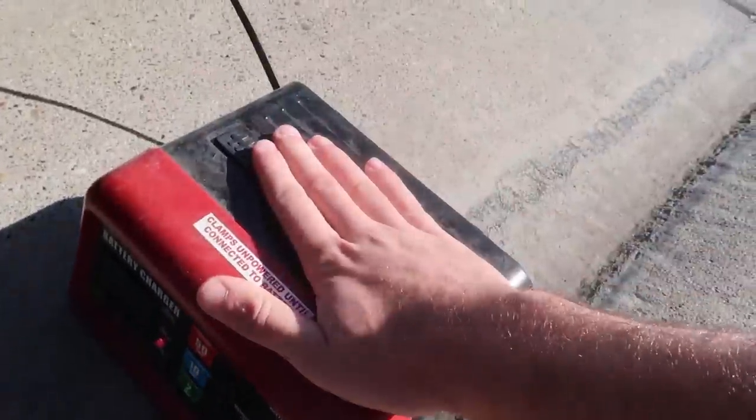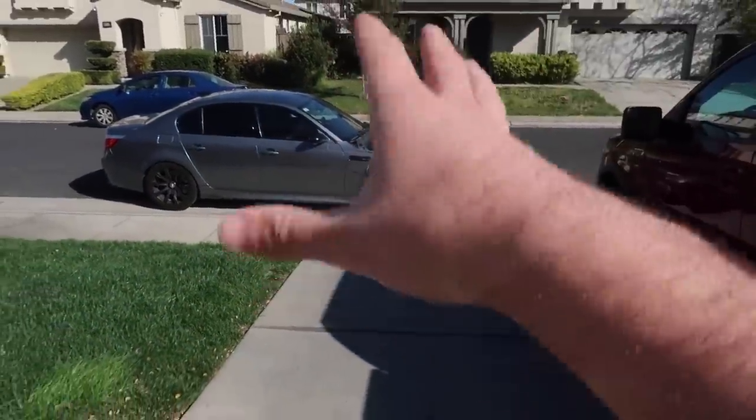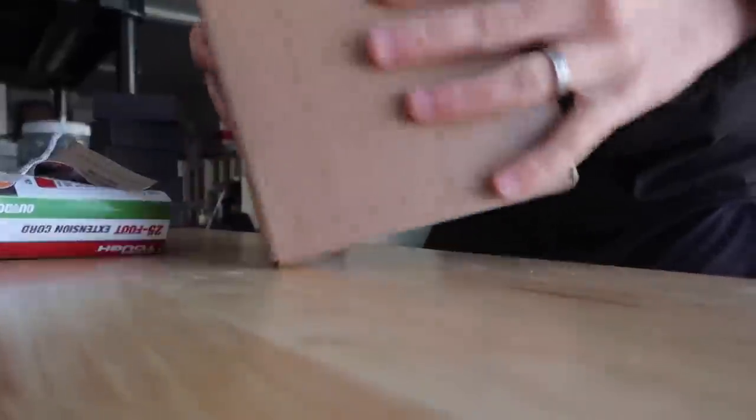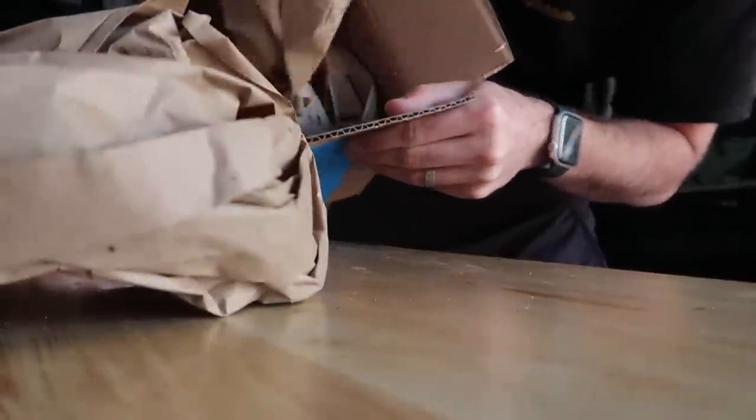After playing with the battery for so long, we finally got the trickle working, so we're going to leave this plugged in. I want to get enough juice into it to hopefully get it started and moving on the driveway, then leave it on the trickle overnight. Getting this thing started is literally 90% of the battle.